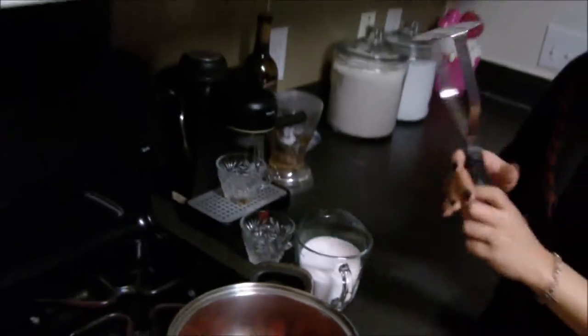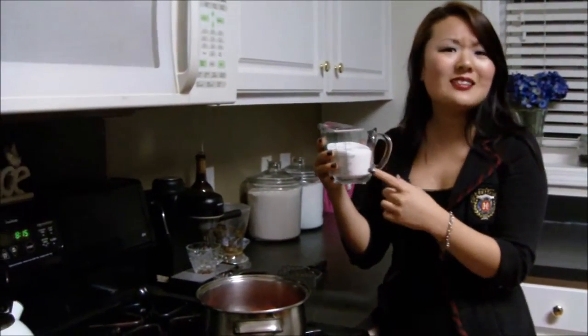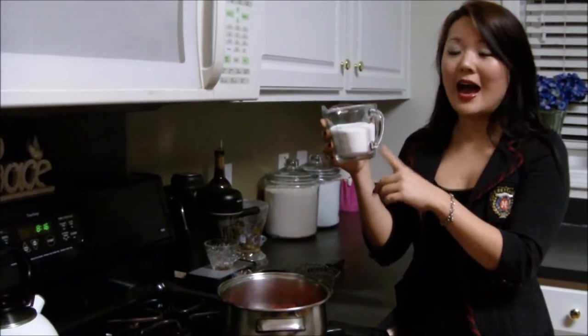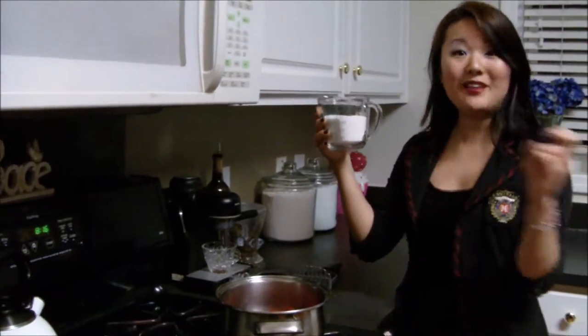And then just a potato masher. The first step is I'm going to go ahead and heat up my sugar. This sounds a little funny, but just put it in a microwave safe glass and microwave it for about a minute to a minute and a half on high. My sugar was just in the microwave for about a minute to a minute and a half.